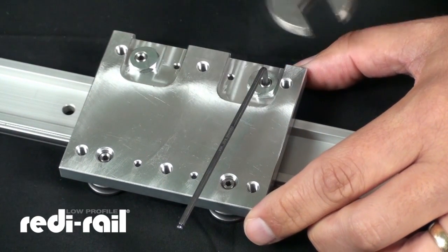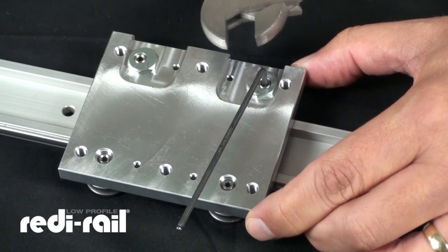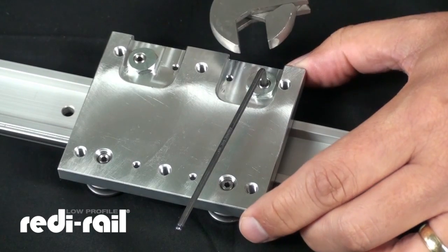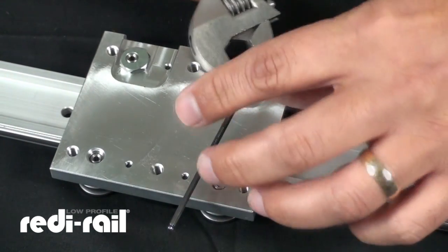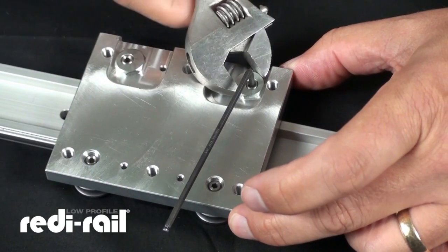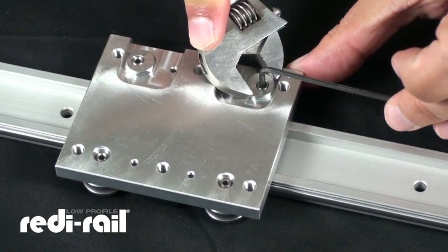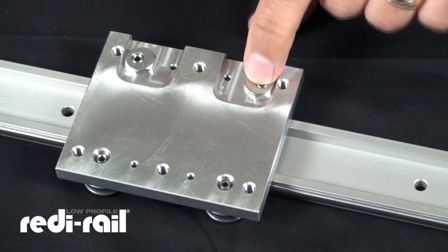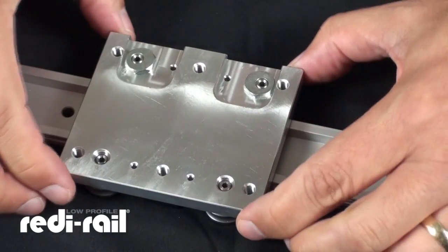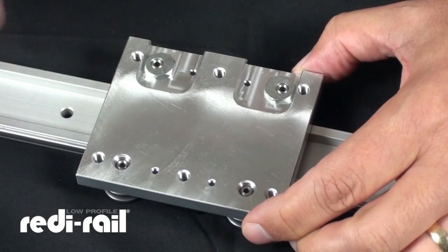You don't want to over-tighten this because you'll over-preload the bearing against the rail, which will cause premature failure and shorten the life of the bearing. Find that sweet spot where there's just contact, then tighten that set screw back down. At that point you'll want to use some thread locker to lock that in place, and you've taken all of the play out of the system with that slider.